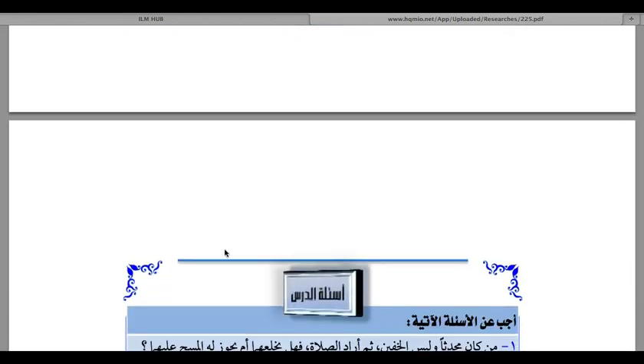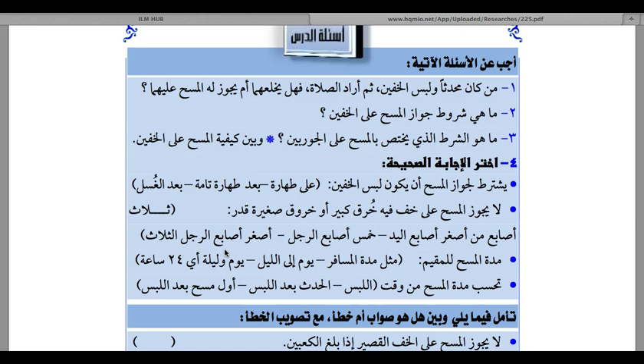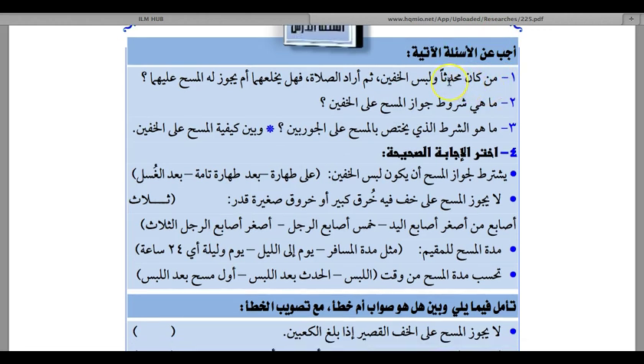We have finished the chapter on Masa of the leather socks. I apologize — I have been extremely ill and it has taken two weeks. Now we come to the questions section. Question one: if a person is in the state of Hadath and wears the leather socks, then intends to read Salah — will he remove them, or is it permissible to perform Masa? Answer: it is not permissible to perform Masa, because he must be in a state of Tahara — wudhu or ghusl — when he puts the leather socks on.